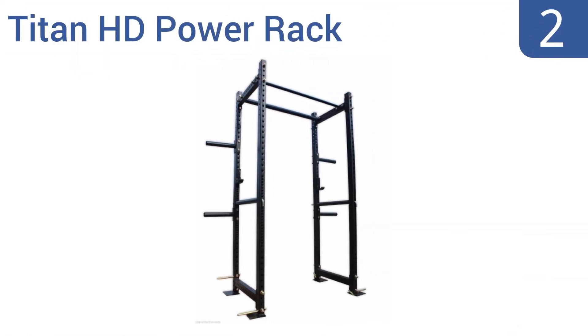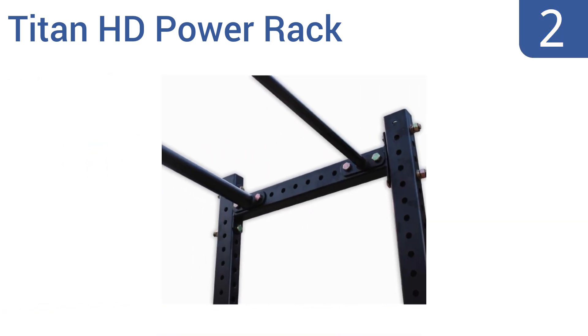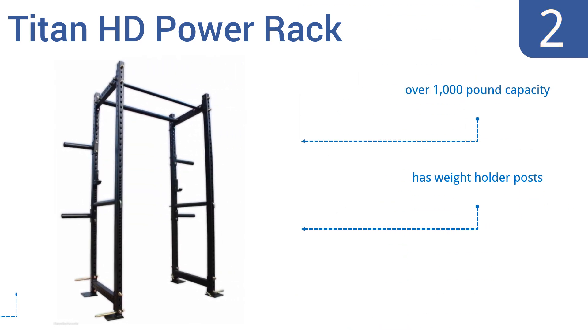At number 2, the Titan HD Power Rack is great for CrossFit, with its extra-wide cage, dual pull-up bars, and three-hook weight catches. Switch from intense bodyweight resistance interval training to serious lifting routines in seconds. It has an over 1,000 pound capacity, comes with weight holder posts, and is easy to assemble.